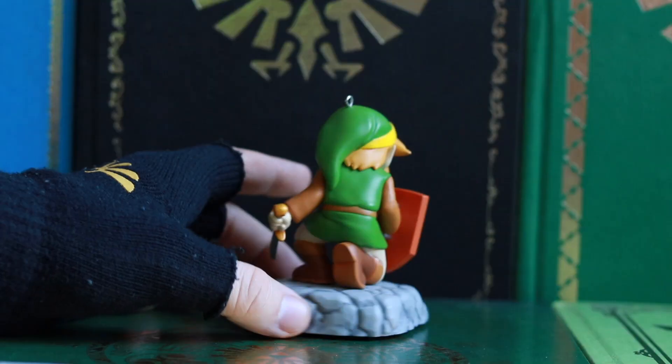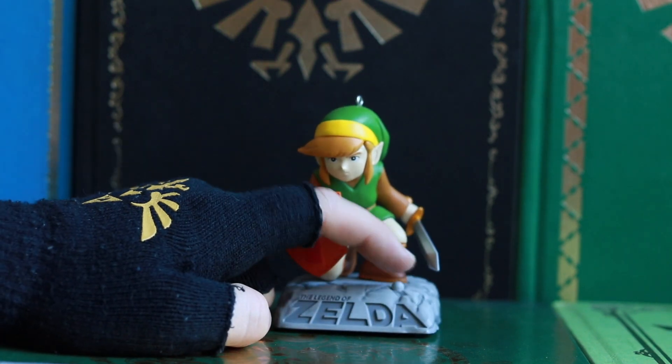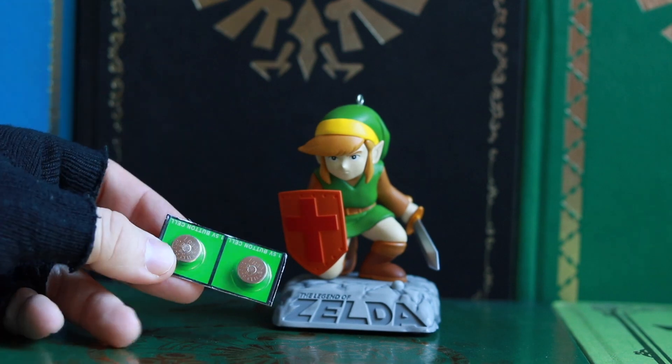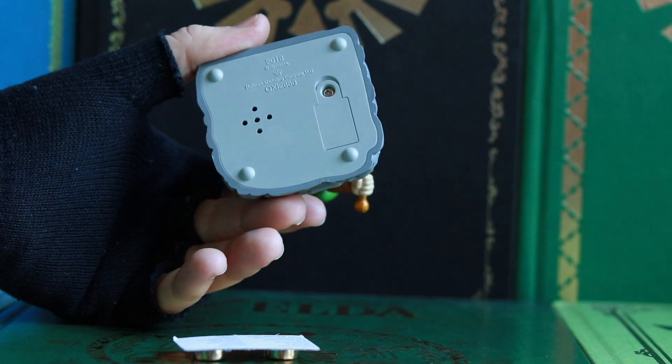Whoa! Look at this Link! He is awesome! He looks so cool! And there's the button for the sound. But look — batteries are included! This is great! I think this is the first unboxing we've done where the batteries are included.